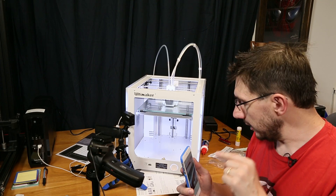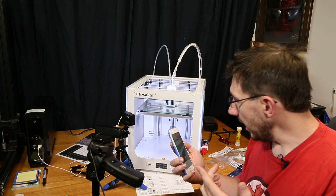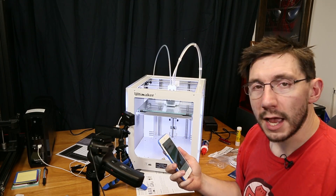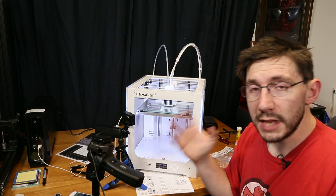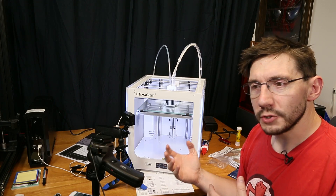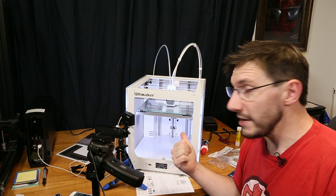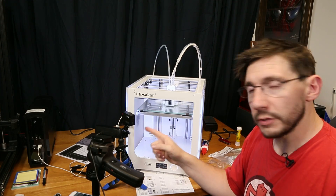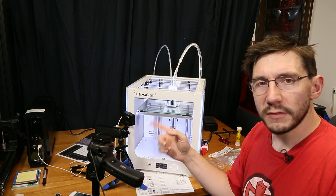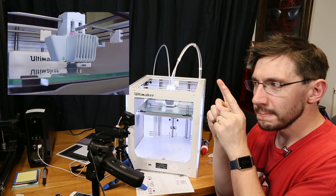I didn't have to use the extended setup that the Ultimaker app offers — I used the card and then the app. It says this Ultimaker robot is going to finish in one hour and six minutes. You can kind of see it going right there. I don't know if the app films an automatic time lapse or not — I'll find out when the print is done. I can say that we've taken this Ultimaker out of the box, I showed you what was in the box, and I haphazardly set it up. I have an Ultimaker 3 printing right now at my desk — I'm going to consider that cool.